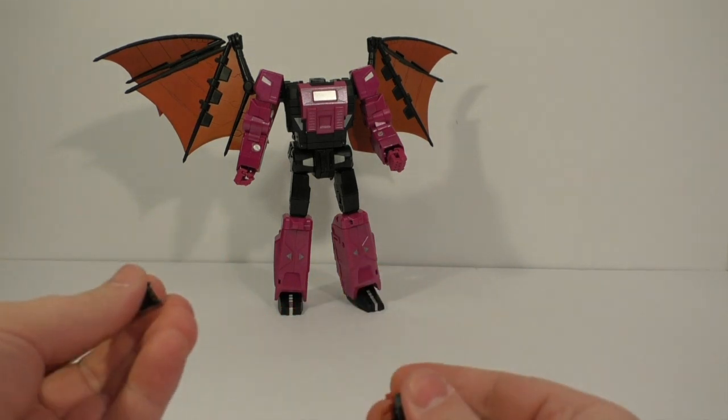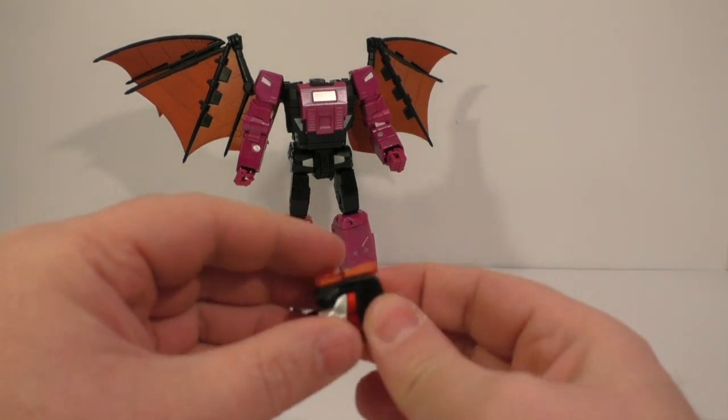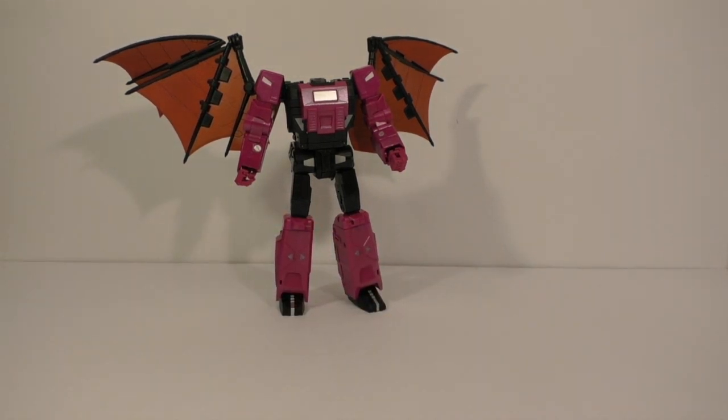There are no alternate options. I really wish there were — something else. I don't like this. I'm trying to look through the instruction booklet to see if I missed anything. Yep, that's all it comes with: the gun and the flight stand. No alternate faces, nothing.